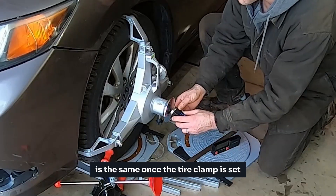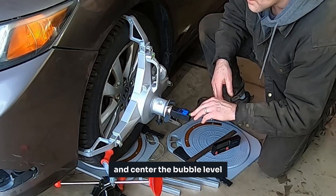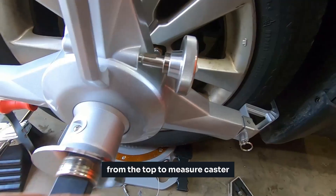Once the tire clamp is set, place the digital camber and caster gauge on the adapter plate and center the bubble level. You may take the camber reading now. In this view, the camber of this wheel is 0.1 degrees out from the top.